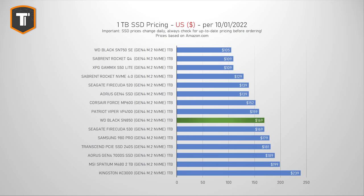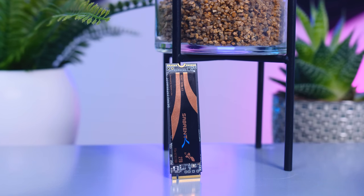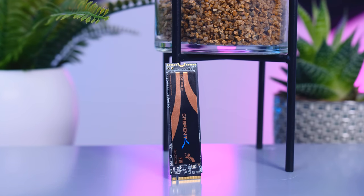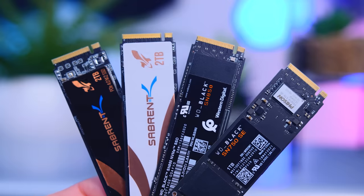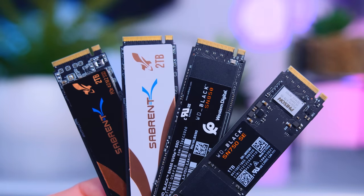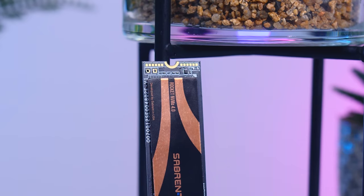Looking at US prices, things are a bit different. The SN850 still offers a good price-to-performance ratio, but several SSDs can save you significant money. The most interesting drive is the Sabrent Rocket NVMe 4 — not the QLC version, but the regular 3-bit MLC drive — currently at $129 per terabyte. It performs consistently well without real flaws, and saving $30–$50 per terabyte is a huge deal. The regular Rocket NVMe 4 offers the best price-to-performance ratio for US buyers.